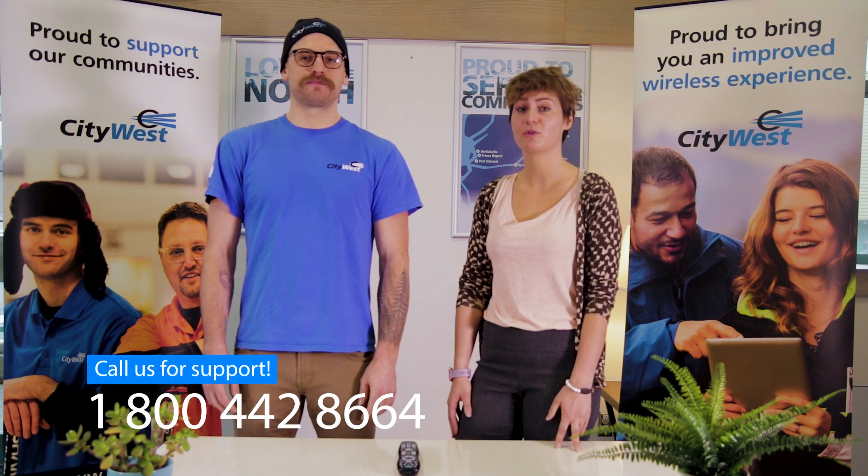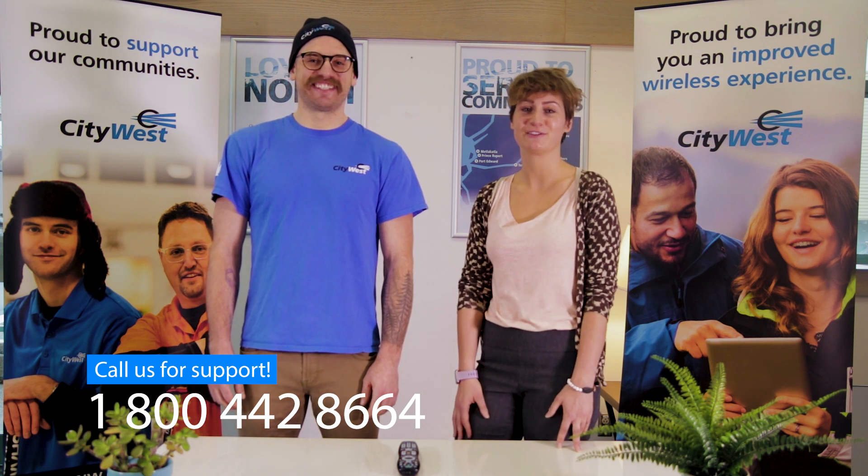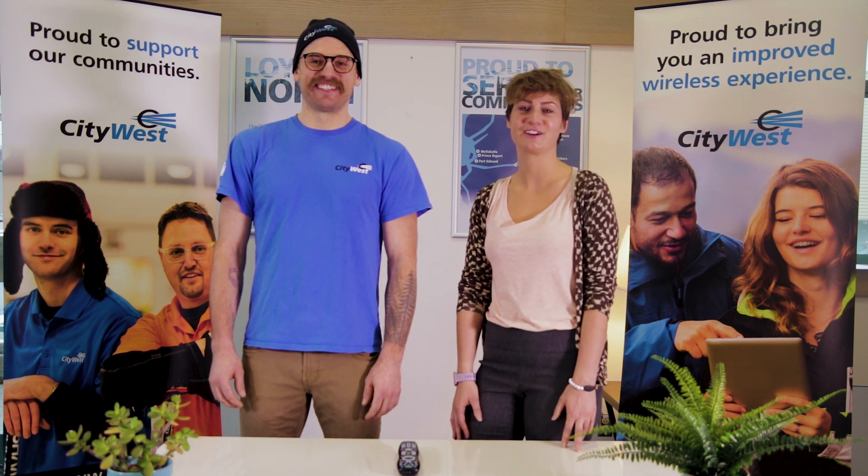Easy. Awesome, guys. So if you have any further questions about this, just give us a call: 1-800-442-8664 and ask for a friendly CSR. Or if you have Brett at your house, you could just ask him. Thanks, guys.